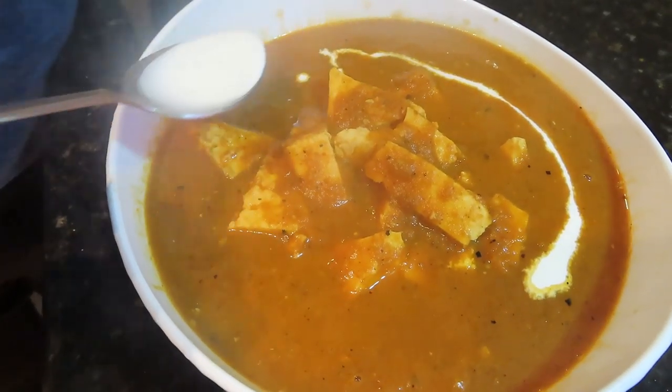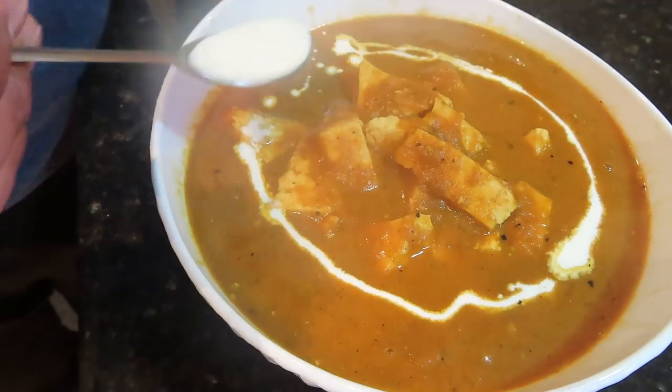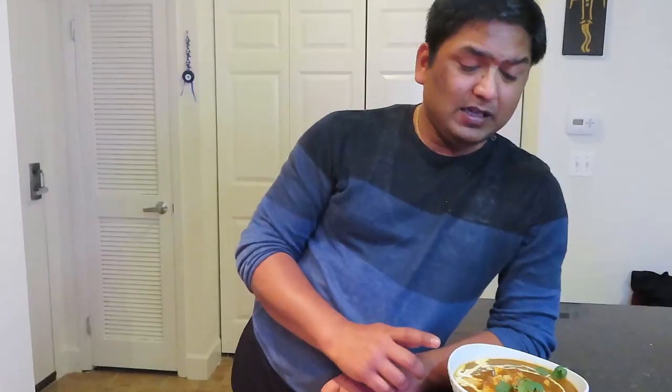Now I have fresh cream — I put it on top as garnish. The dish looks really good. You can try this recipe and let us know in the comments how you liked it. Please don't forget to subscribe to this channel and like this video. See you in the comments — bye!